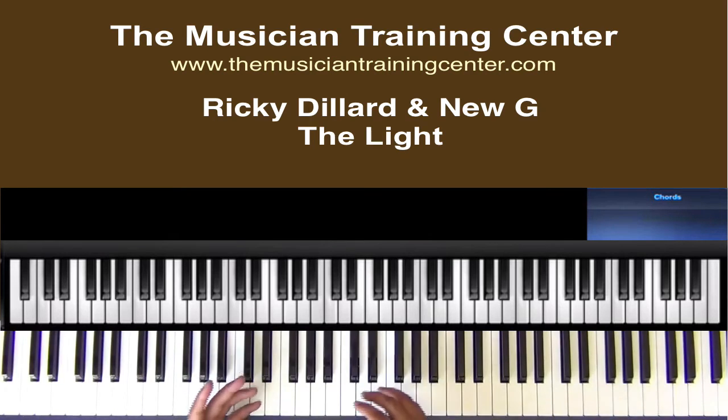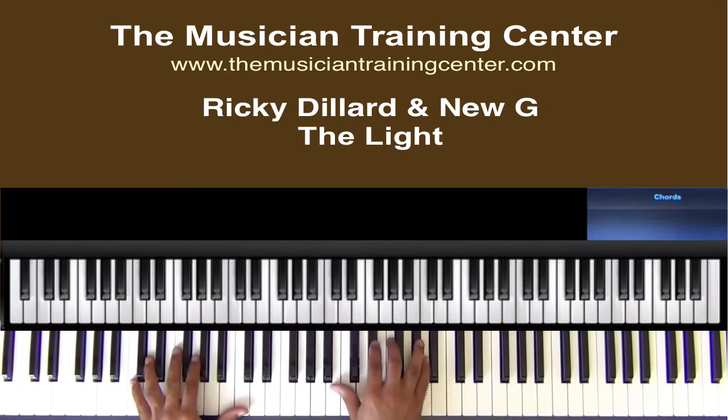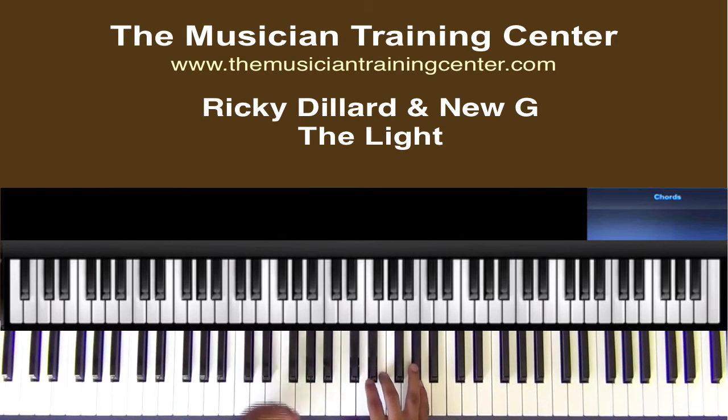Now, if you don't have a bass player, you just want to hit this A flat.